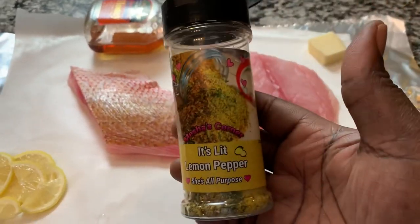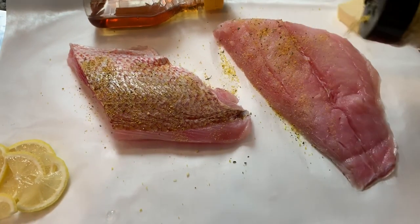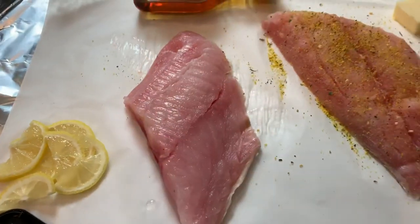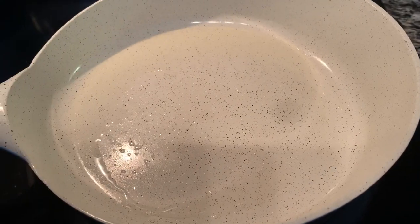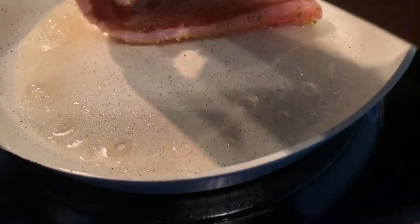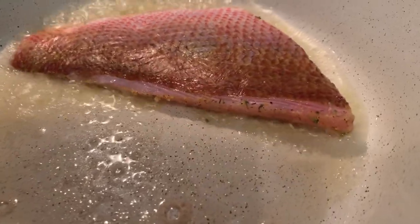You want to season both sides of your snapper and then we're just gonna cook it off. In my skillet I have about a tablespoon to two tablespoons of oil. You're gonna add your butter next, then add your snapper — whichever side you want to put first, that's totally up to you.